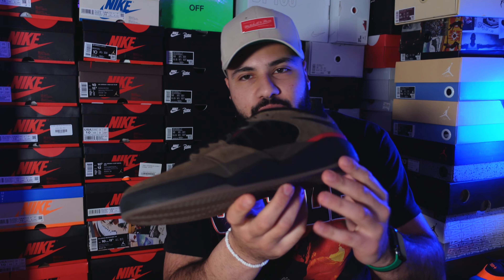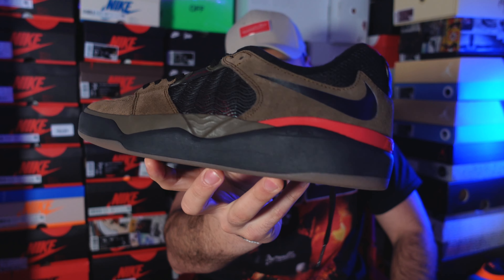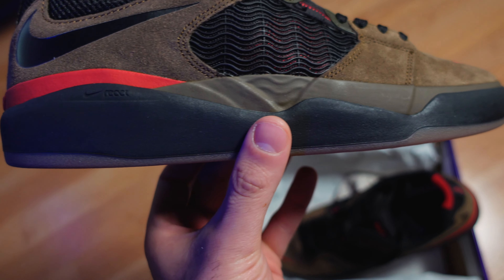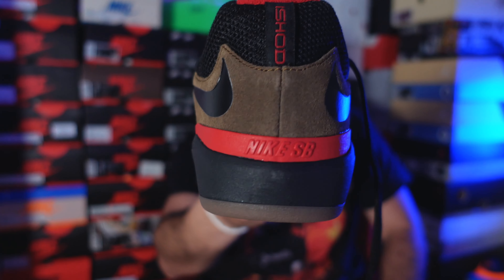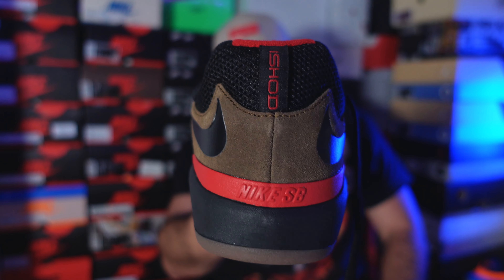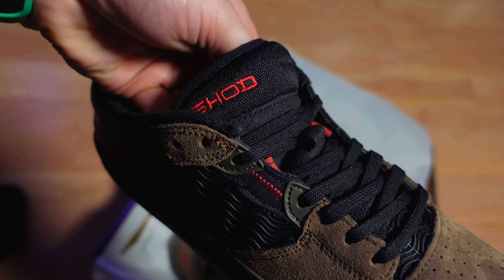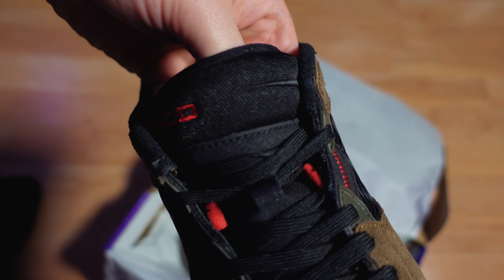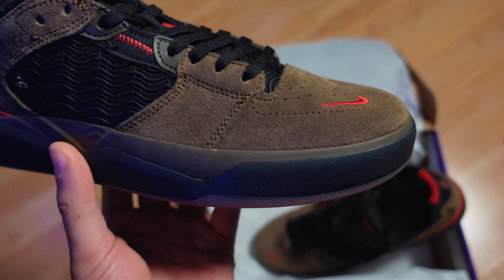What you're gonna see on this shoe is around the midsole there's rubber to protect the shoe, because it's a skating shoe and they get ripped fast — that's why you have the extra protection on the midsole. On the back you will see 'Nike SB' and his name. On the tongue you will see the Nike logo and his name again with red stitching. There's also a really beautiful mini swoosh on the toe box — a red mini swoosh.